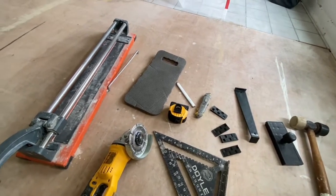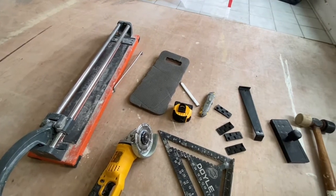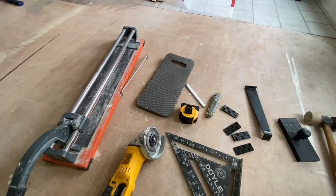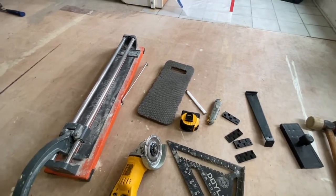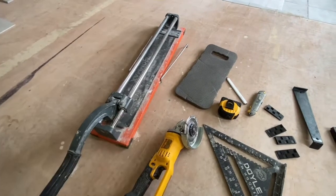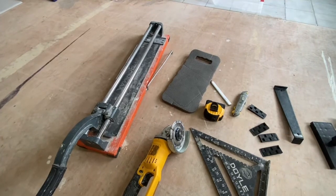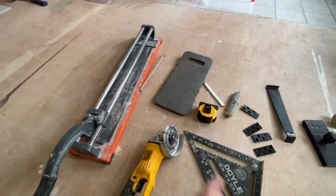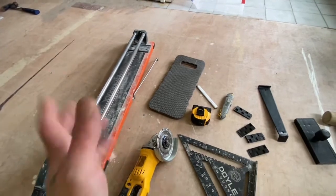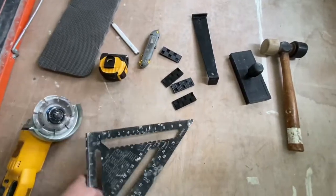A wet saw is a nightmare to set up, so we try to avoid them at all costs. Tile breakers are pretty cheap — anywhere from $60 to $300-$400 depending on what kind you get. I like this Iron Max; I'll put a link in the description. This one's really great for the Revo tile line or any tile in general — we usually just set it up in a bathroom and snap all our lines super fast.